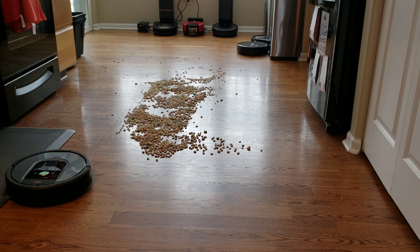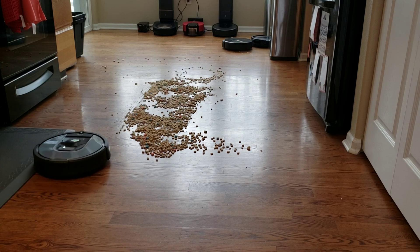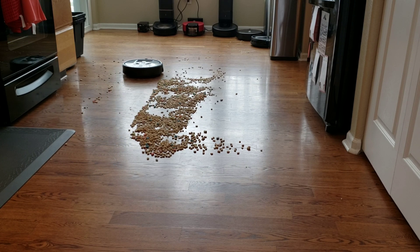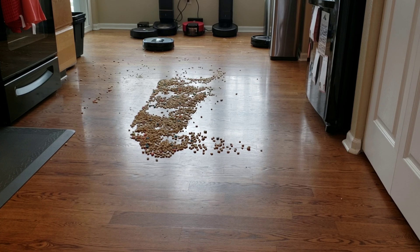It looks like both the E5 and 960 activated their dirt detection sensor when they detected an excessive amount of dirt. Both robots have a unique way of concentrating on the area. Since the E5 uses iAdapt 1.0, it actually spins in a circle, whereas the 960 uses iAdapt 2.0, so it does a short back and forth cleaning pattern — kind of like on the iAdapt 3.0, which is found on the Roomba i7, S9, and M6.